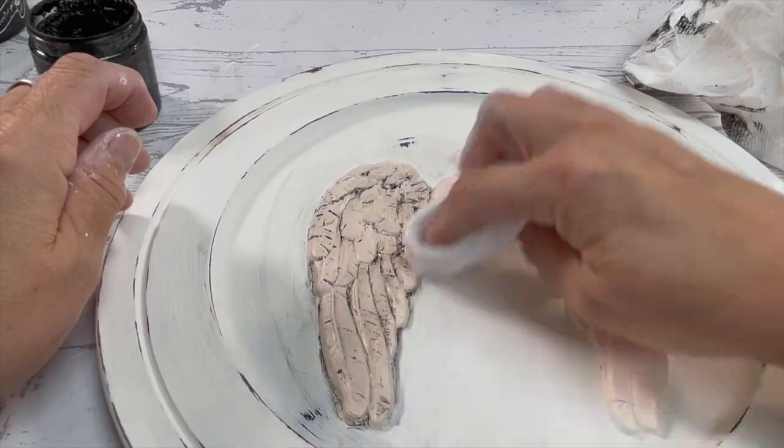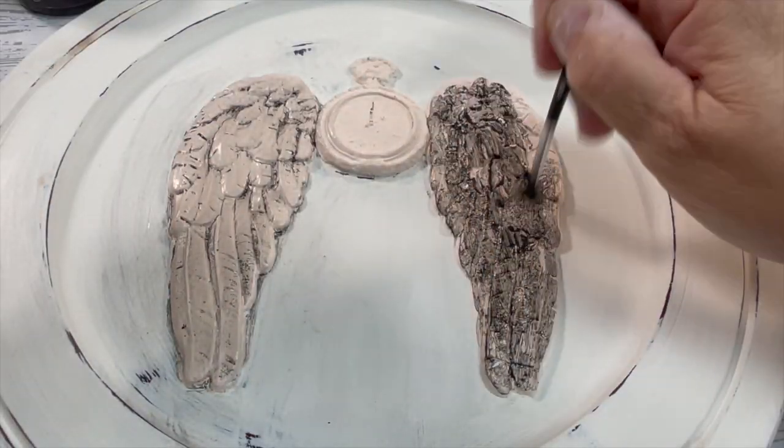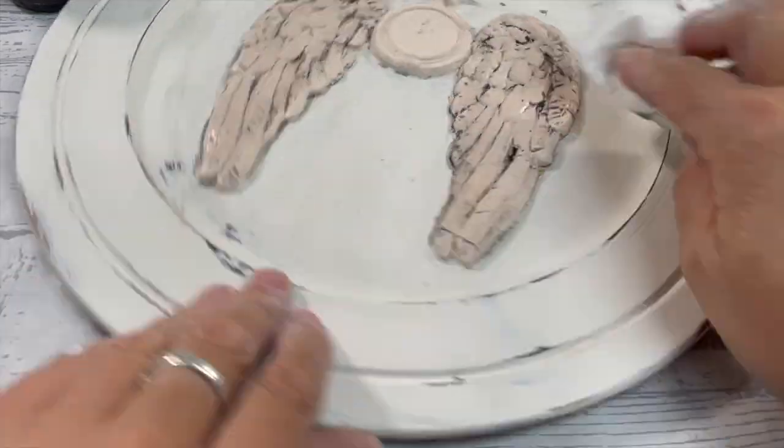Do you see how it really makes the mold pop? The wings and feathers mold is one of the most popular — whenever I put this on something it sells very quickly. Here's how I styled it.